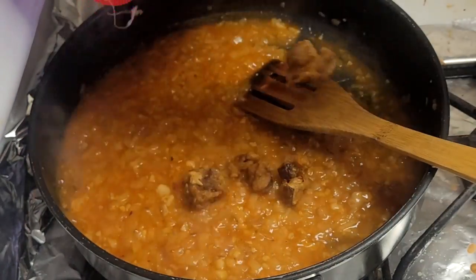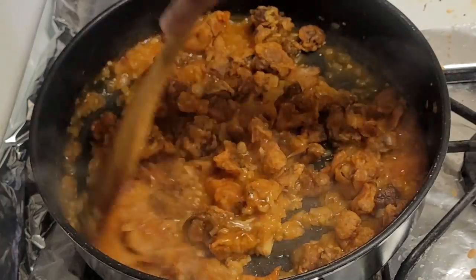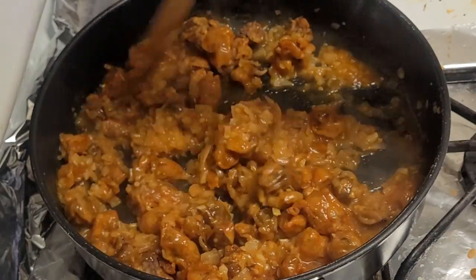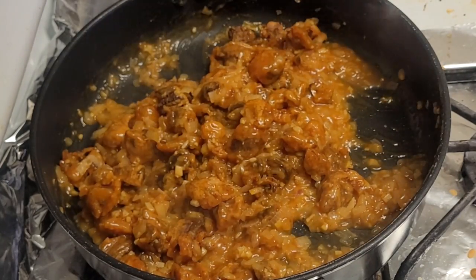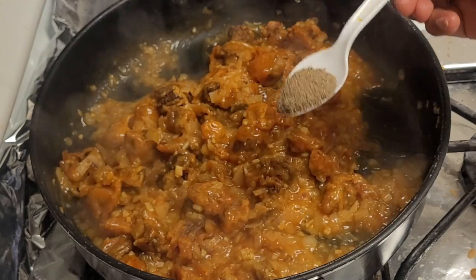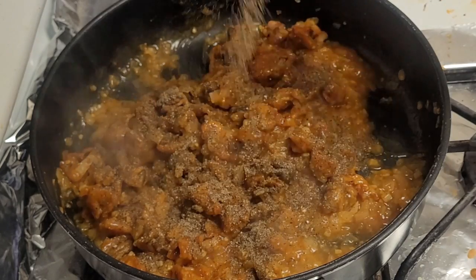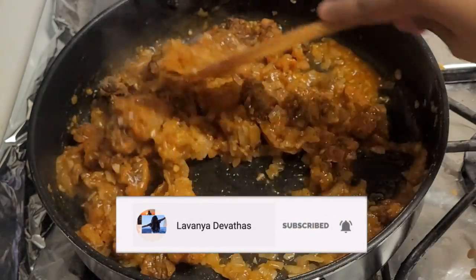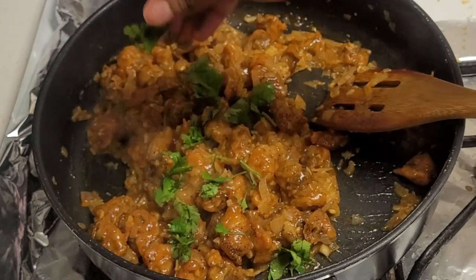Add the fried mushrooms into the pan. Add onions and mix everything together. Add pepper powder — 1 tablespoon of pepper — and mix well for a nice peppery taste. If you try it, let me know in the comment section.